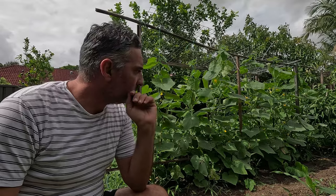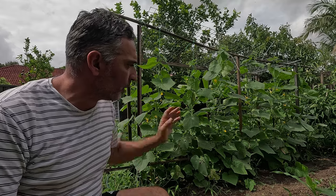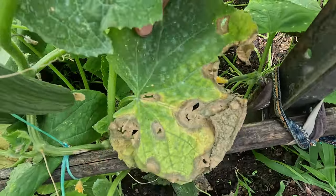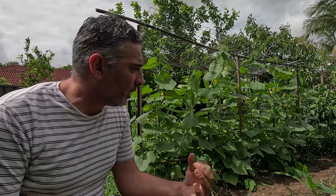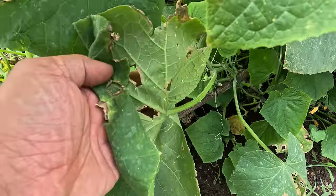Now I've finished trellising and training those vines. I'm doing a final check on the plants and I'm noticing the first signs of powdery mildew forming on a lot of the lower leaves. It's been really humid and wet in Sydney over the last month, and all plants from the cucumber family — zucchini, pumpkins, cucumbers — they all struggle with powdery mildew. I'm also seeing a little bit of what appears to be thrip damage, where you see browning on the leaves starting to form a hole.